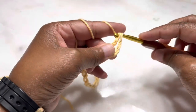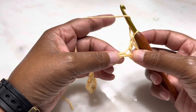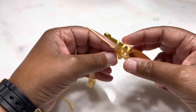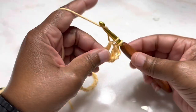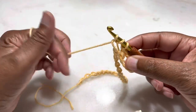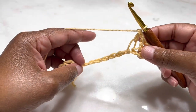Now what we're going to do is make a double crochet all the way across our chain. To make a double crochet: wrap the yarn around your hook, insert it into the stitch, grab the yarn, pull through, pull through two, pull through two. Repeat this all the way across the row, putting one double crochet into each stitch. I'll be back once I have my double crochets all the way across.